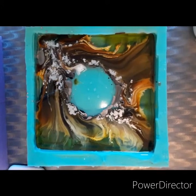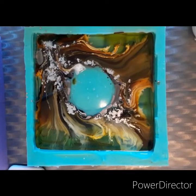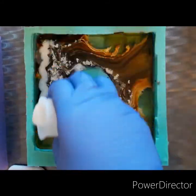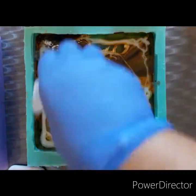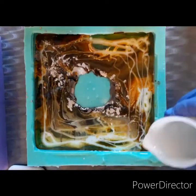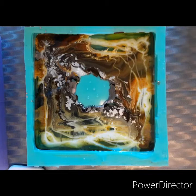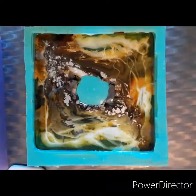My camera died and I wanted to show you the movement, but by the time I realized it was too late. So this is after about two or three minutes — I decided to go in with the Casting Craft White and just kind of pour it in with the ink. I like the effect it makes, like these wisps.